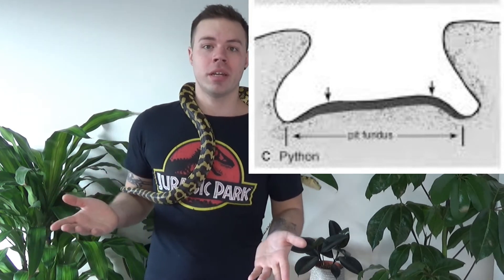Both these pit membranes are covered in sensitive heat receptors and are incredibly vascular — basically full of blood vessels that transfer oxygen to the heat receptors, helping to cool them down. The purpose of this is to enable the snake to have a very accurate reading on the heat signature it's detecting, because these blood vessels need to cool down the heat receptors almost instantly after they've sensed something warm. If they don't cool them down quickly enough, the snake will be left with an inaccurate message.